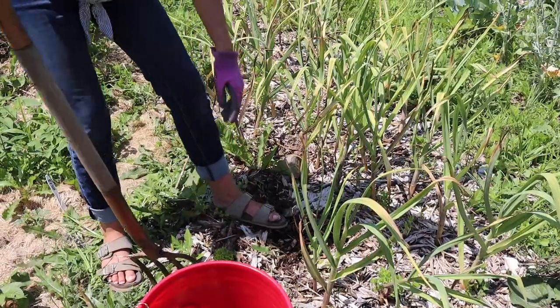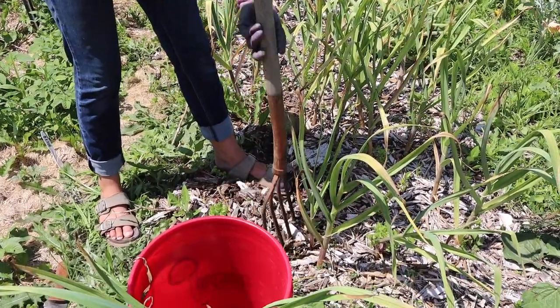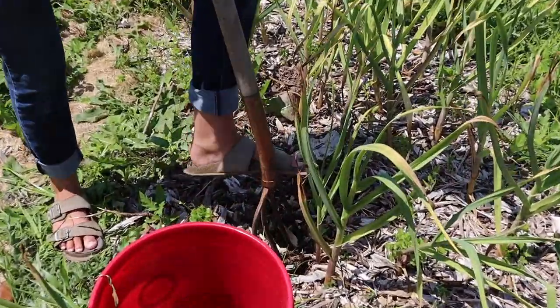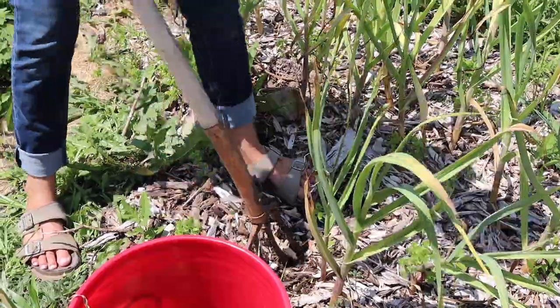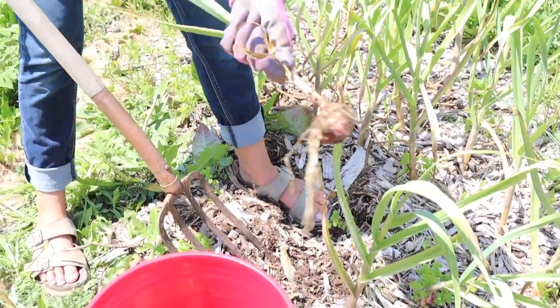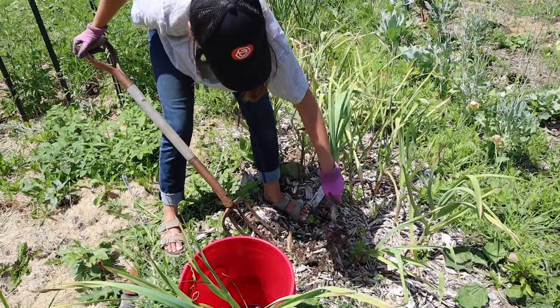This one right here is gonna be super little, because the circumference of the neck is little, and the neck is directly proportionate to the size of the garlic head. It's not too bad though — look at that little guy. Oh, this one's really nice.